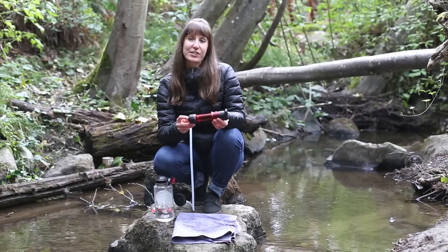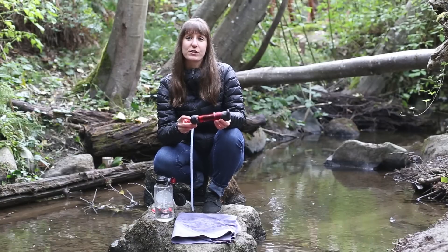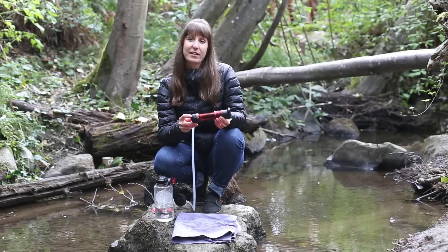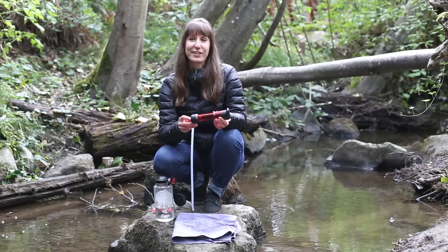We recommend backflushing your Hyperflow filter every eight liters, or more frequently if you're filtering cloudy or tea-colored water. To learn more about the Hyperflow Microfilter, visit MSRgear.com.